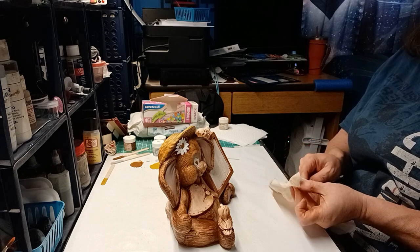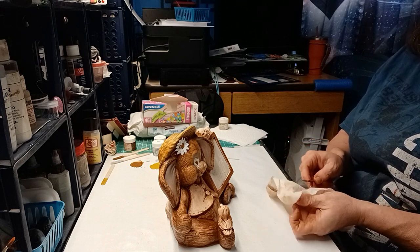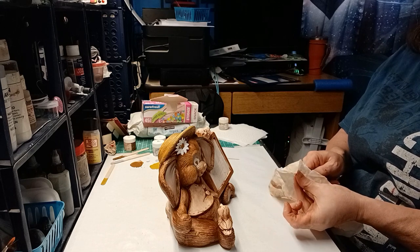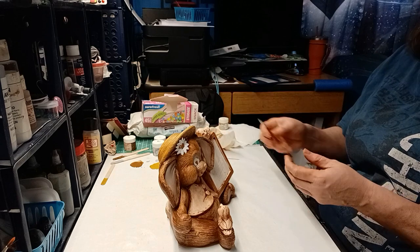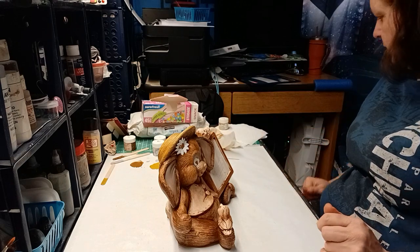That is probably all the white that's going to be on this. I'm going to quick clean the white brush using a baby wipe to wipe off the paint, and then I'll set it aside and wash it later.